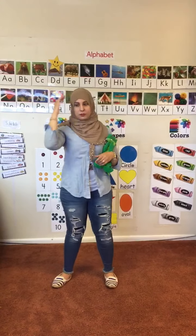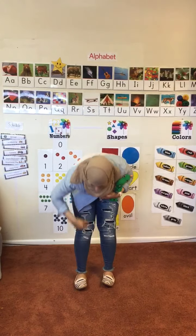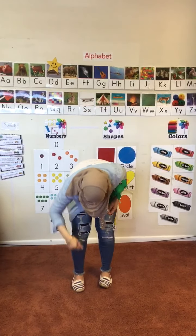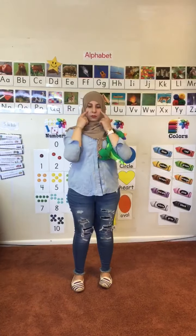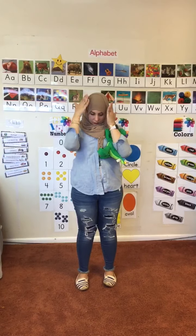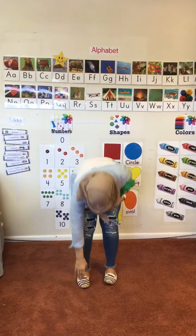Thank you. Head, shoulders, knees and toes, knees and toes. Head, shoulders, knees and toes, knees and toes. And eyes and ears and mouth and nose. Head, shoulders, knees and toes, knees and toes.